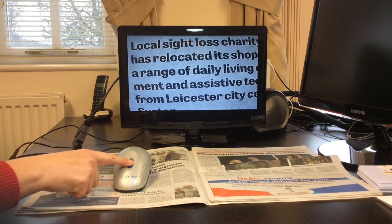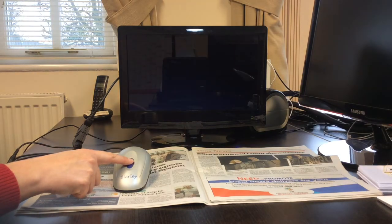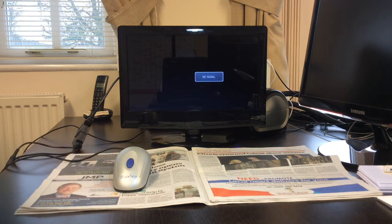To return to watching your television channels, simply press the large button in the middle of the mouse to turn it off.